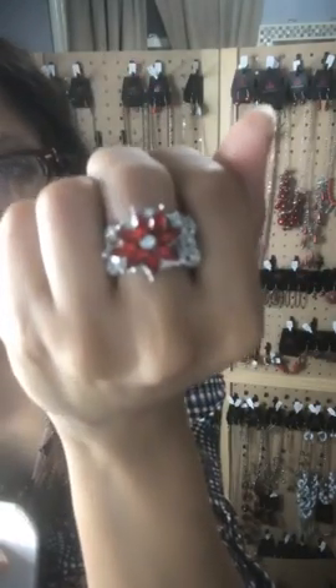Oh my god, this is my favorite one — I love this ring and I've been thinking about keeping it for myself. It's a beautiful red rhinestone marquee cut in the shape of a flower with a white rhinestone in the center and beautiful filigree all around it. Sparkle 59 — you need this in your life, at least this one.